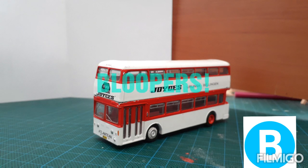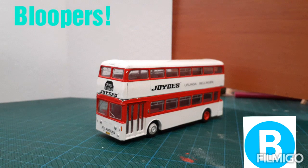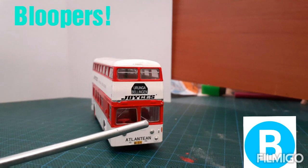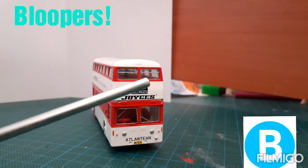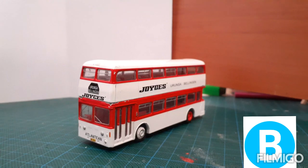Now here are some bloopers. Hello and welcome to Sydney Bus Vlogs New South Wales. Today I'd like to be reviewing the 1.76 model Leyland bus from Atlantean. The back of the bus has a grill. Oh damn my stick's the wrong way. The front of the bus has two weirdly shaped windows with two lights at the front. When am I gonna learn? They were all the bloopers guys.